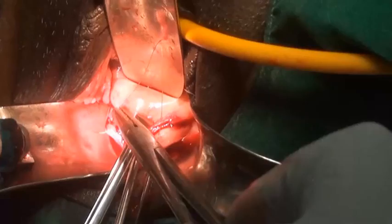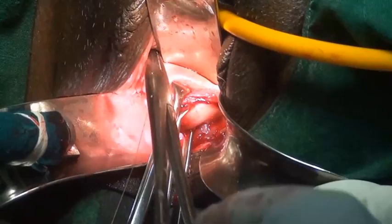At the end, the vaginal wall is sutured with the cervix and the surgery is finished. The suture material used is number 1 silk spun in 3 layers from Sutures India.